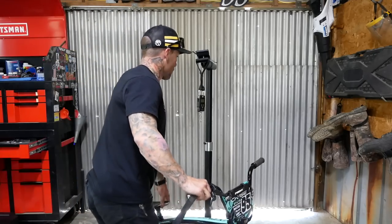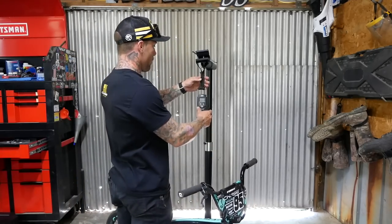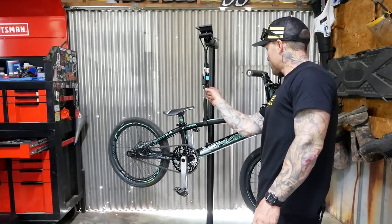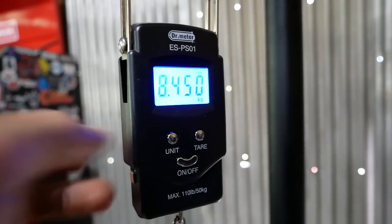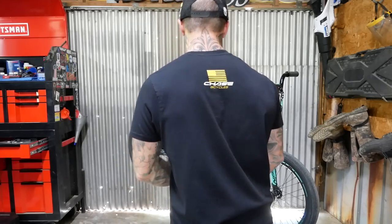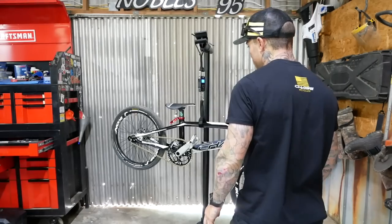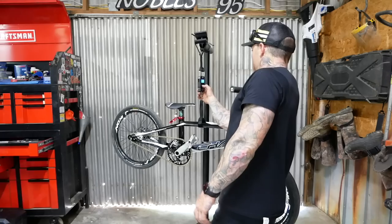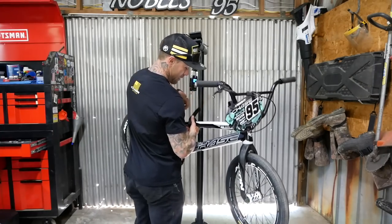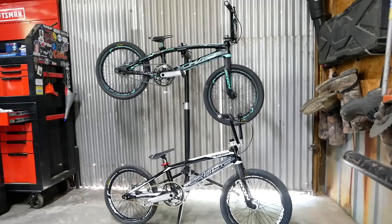Well, I almost forgot the most important part — we didn't weigh the bikes. Carbon race bike is 18.5 pounds, 8.4 kilos. Actually a little heavier than I expected. Let's check the aluminum: 18.6 pounds... 8.4 kilos. Huh. That's a little different than I expected this video to end. Same weight — 8.5 kilos. 8.5 kilos.